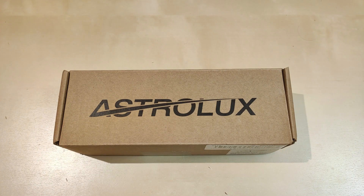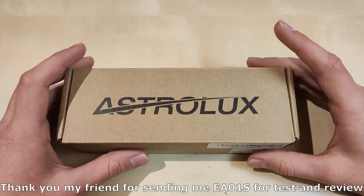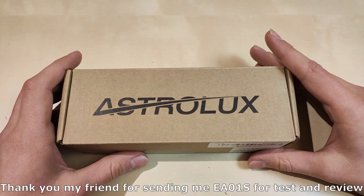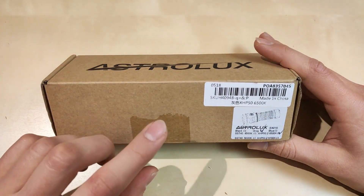Hello YouTube! Flashlight Enthusiast here. Today we're looking at the Astrolux EA01S, which can be bought either in SSD 40 or XHP 50.2 3V emitter version. This one I got from a friend to test and review from our Polish Enthusiast group. Thank you so much for that. Without further ado, let's show what's in the box.